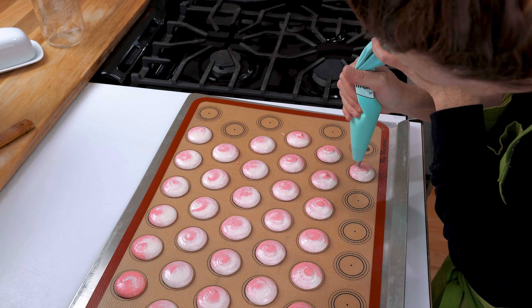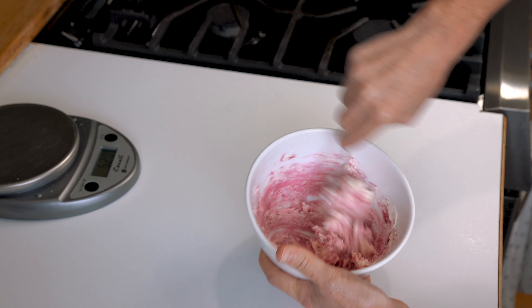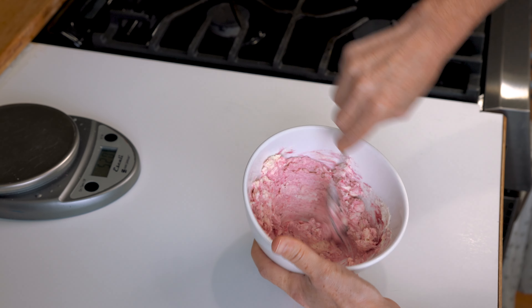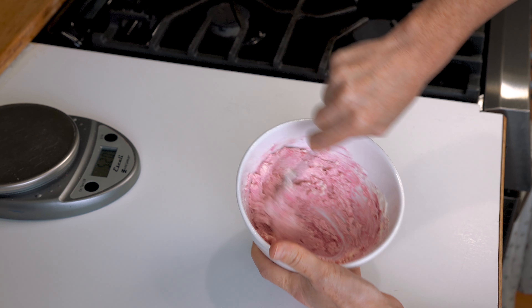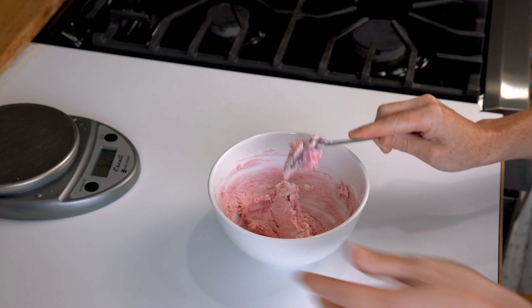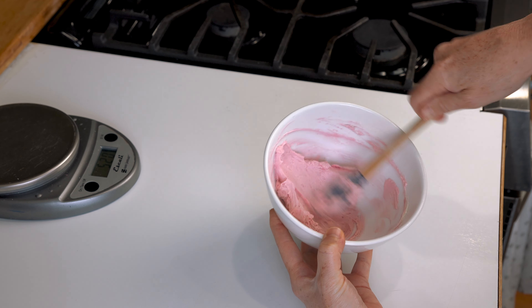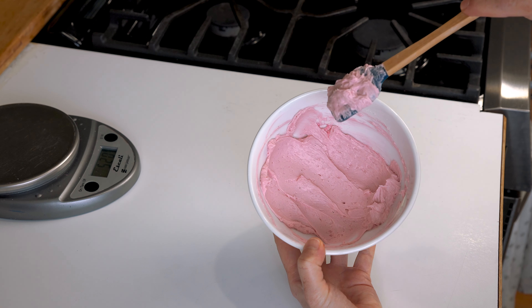For the first filling, I already had Swiss meringue buttercream — you can check out my top five favorite macaron fillings video to see that recipe. I'm going to take 100 grams of that Swiss meringue buttercream and mix in my raspberry artisan flavor from Amoretti as directed on the packaging. For food purposes, we add three to five percent of our total weight, so with 100 grams of buttercream I'll use three to five grams of raspberry flavoring. Once mixed together, I put that in a piping bag and set it aside until I'm ready to fill my macarons.